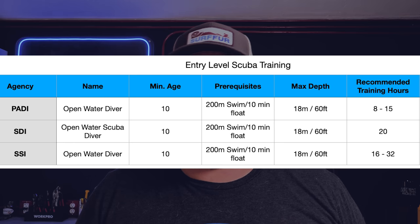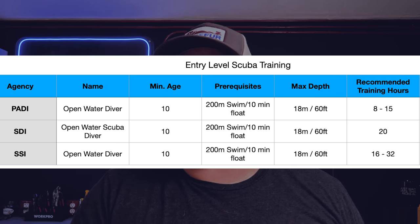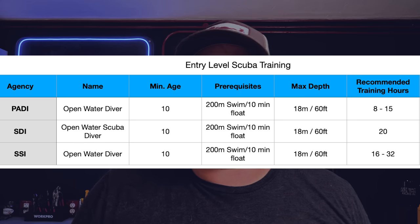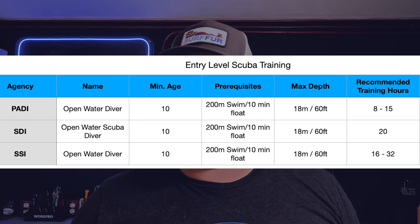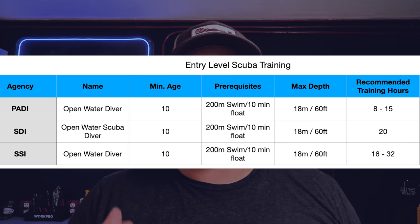You need to pass a basic watermanship test of a swim and a float. The swim is usually around 200 meters — it's not timed, you just have to swim 200 meters nonstop. You need to be able to float for 10 minutes — that's a float, not a tread. You can lie back and take it easy, 10 minutes, don't touch the side of the pool. You also need to answer no to a variety of medical condition questions. It's a good idea to get the medical form ahead of time.